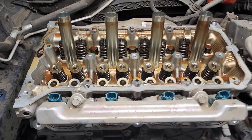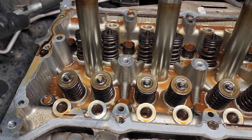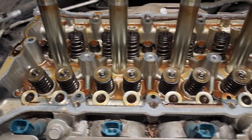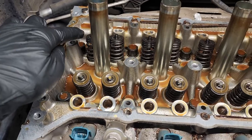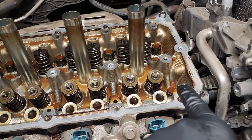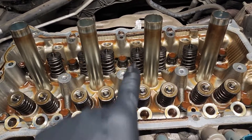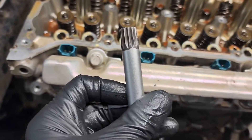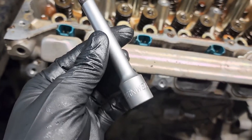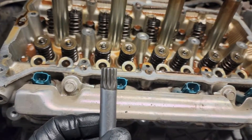Now with all the rockers and lifters out of the way we can remove all the head bolts. We're gonna do a reverse — instead of going from the inside out we're gonna go from the outside in. Start there and then cross over, then there and then back, and just work your way in until you end on these two center ones. You're using a 12 — this is kind of a special socket — and that's what we use to get the head bolts out.